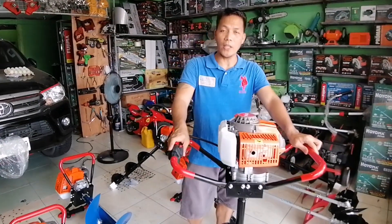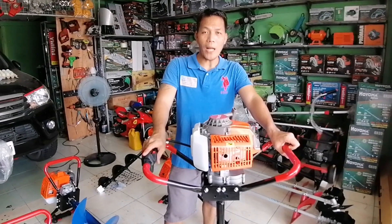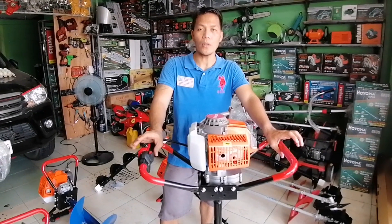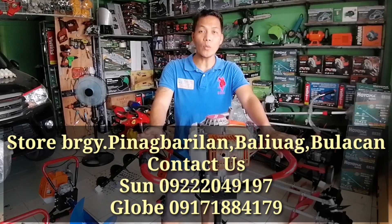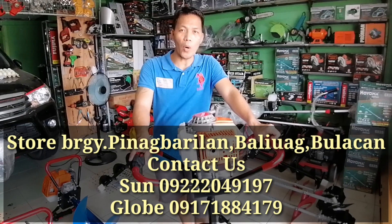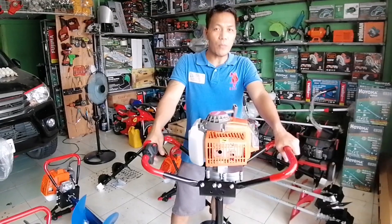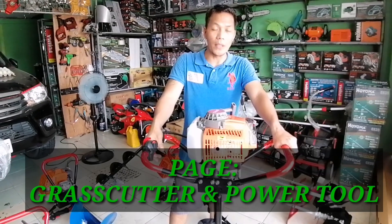Sa lahat po na mga interesado, pwede nyo po akong i-text sa ating pong cellphone number: 0922-2049197 o kaya 0917-1884179. Pwede nyo rin akong i-message sa ating pong Facebook page, Grass Cutter and Power Tools.